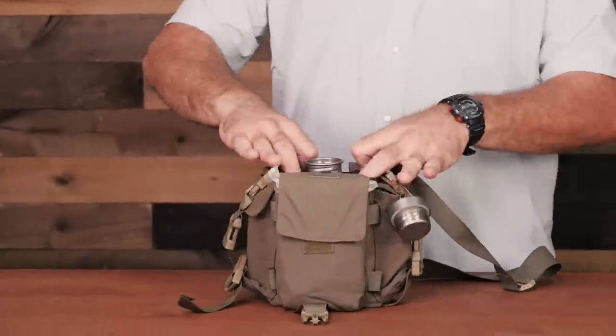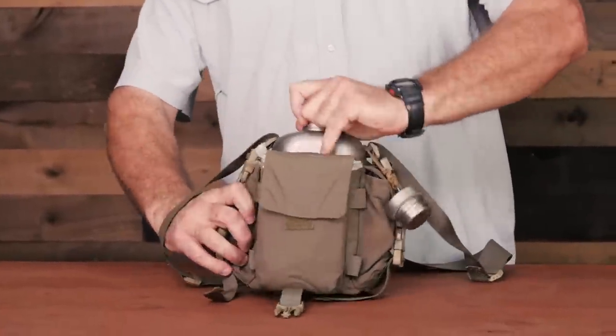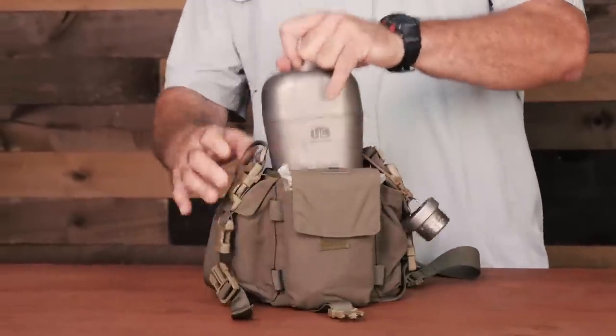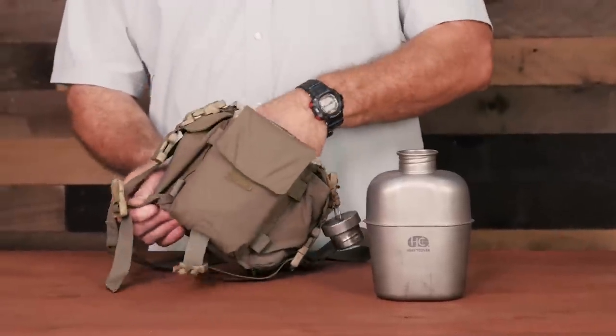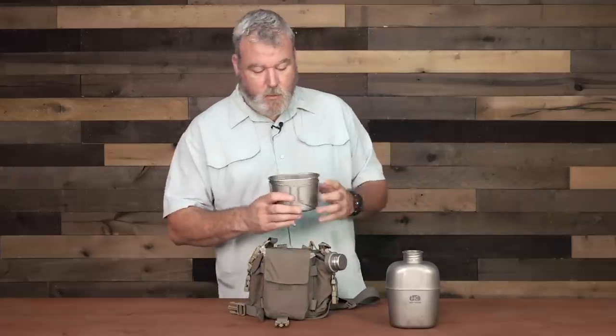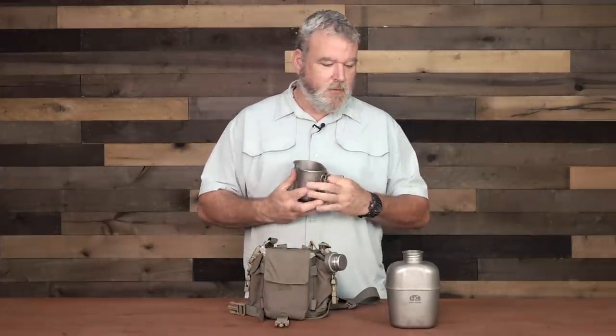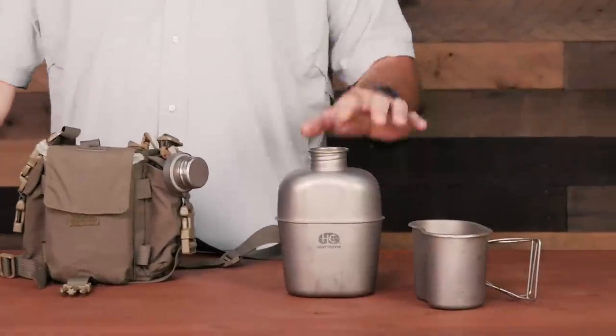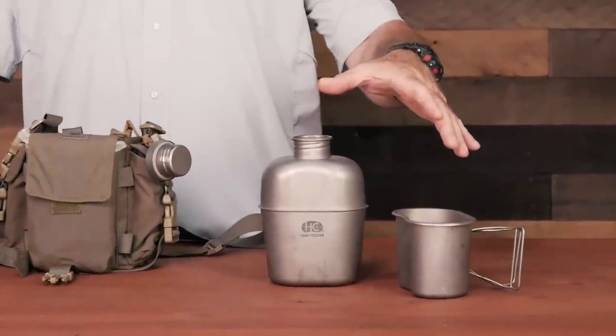The carrier with this — of course you could use pretty much any canteen; the old GI aluminum or stainless canteens would work for this. One of the most important things out in the field is a metal container, the ability to cook and to boil water. This does have a nesting canteen cup that gives me the ability to purify water in both vessels, which I really like. I also like the lightweight.